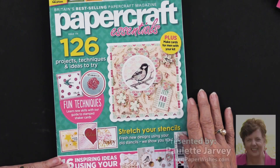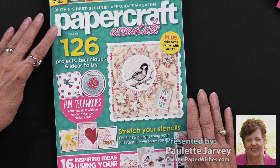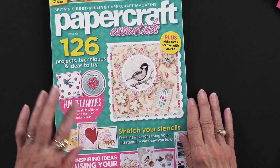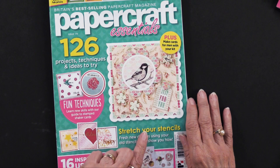Directly from my friends across the pond, Practical Publishing in England, we have Papercraft Essentials Magazine and more. As you know, not only is there a wonderful magazine, there are goodies inside. So take a look at that beautiful card on the front.